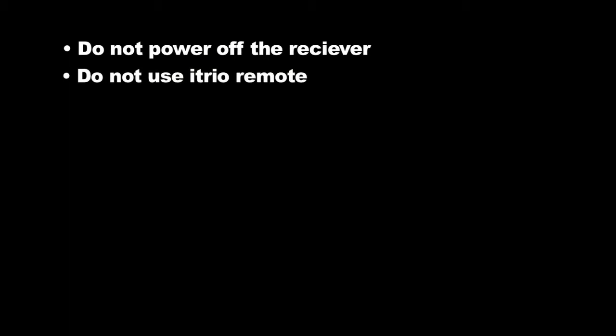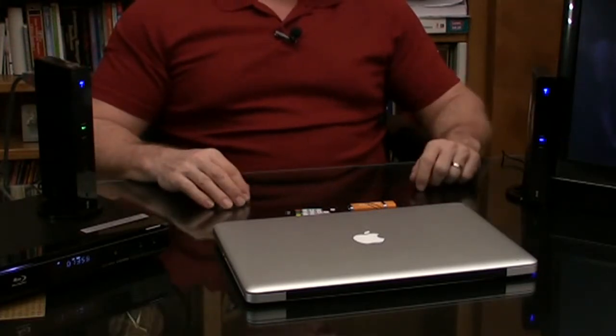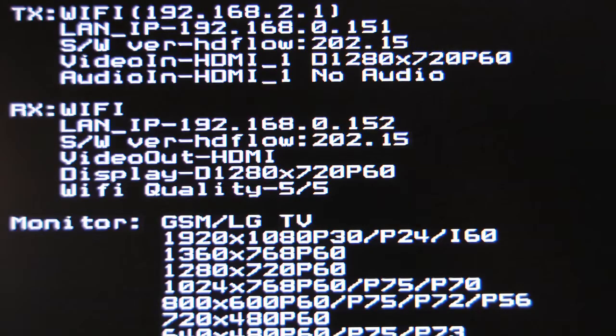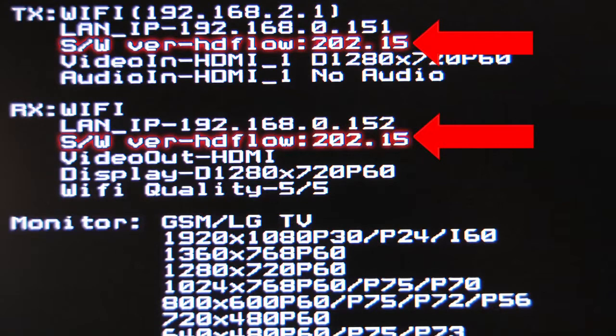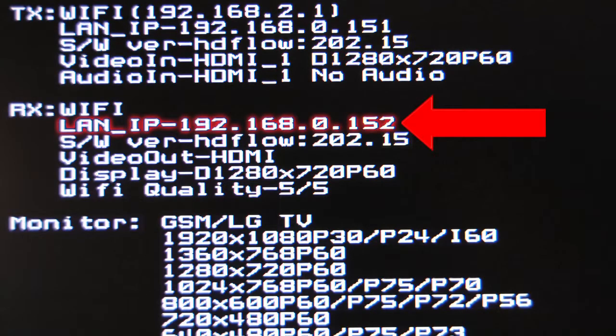At this time, do not power off the system, use the remote control, or reset the system during the process. With the transmitter and slave one receiver operating, aim your iTrio remote at the slave one receiver and press the letter I. You'll see in the upper left-hand corner of the TV screen that the firmware has been upgraded to 202.15. Also, the transmitter's IP address is now ending in .151, and slave receiver one's IP address is ending in .152. Phase one is complete.